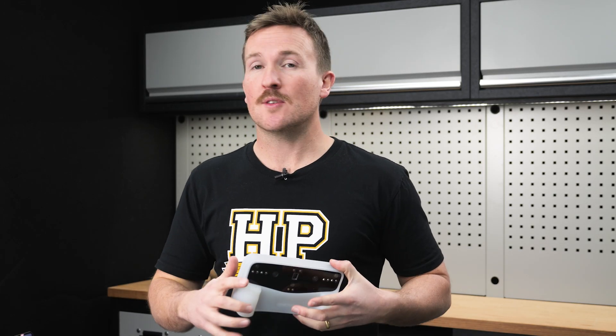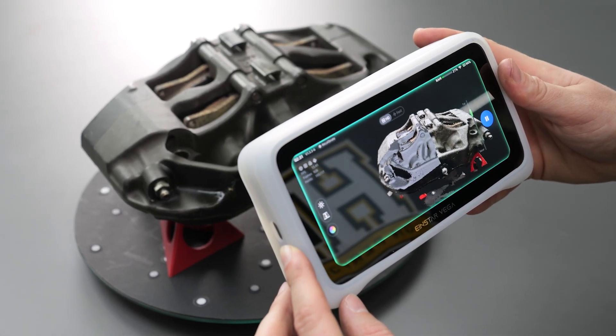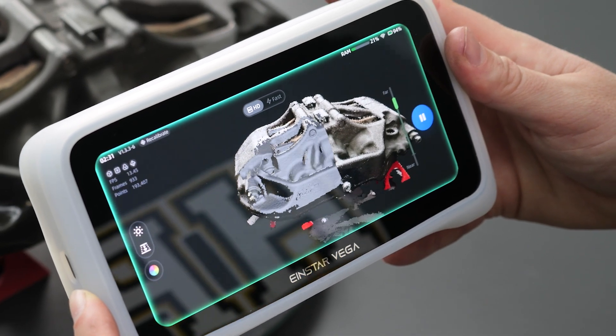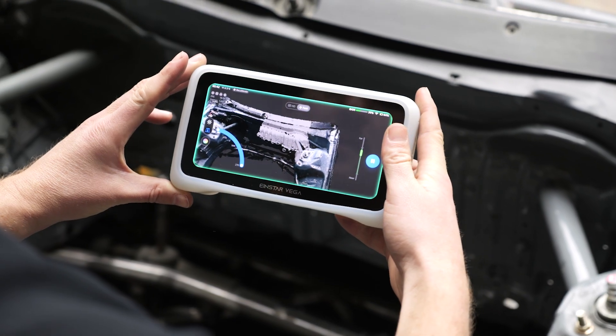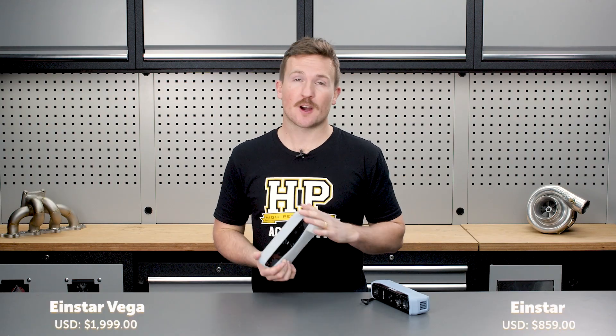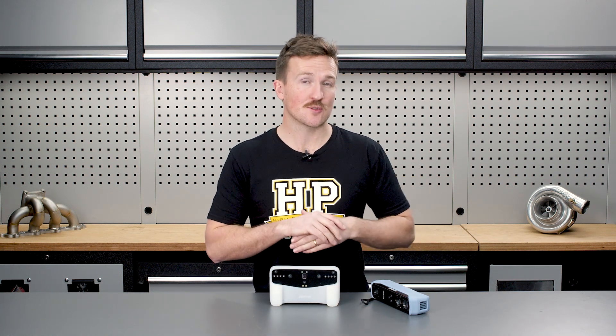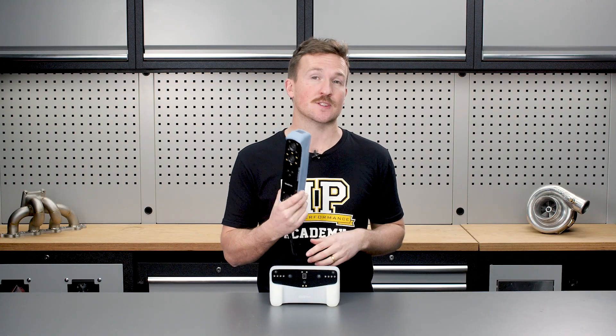It also has two scanning modes: HD and fast. HD is for small detailed parts where we want to spend a lot of time and get a really good scan, while fast mode is for when we want to scan a large area really efficiently. The Vega is roughly double the price of the original Einstar, but the difference in price may not be as large as you think if you factor in potentially upgrading your laptop to run the original Einstar.